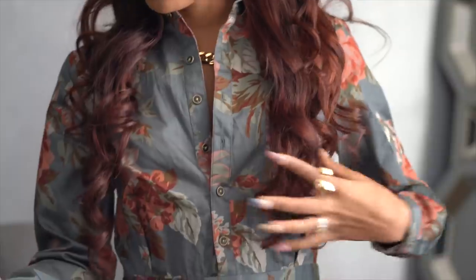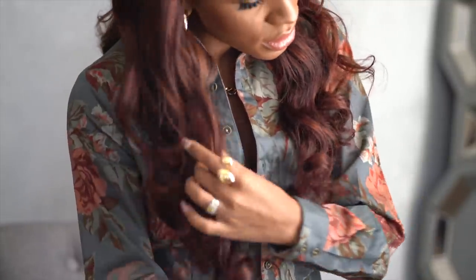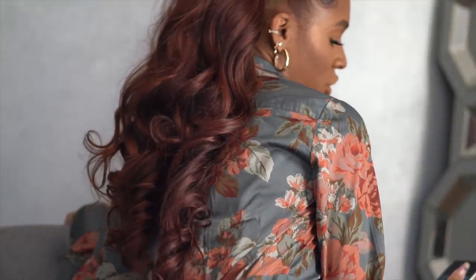So I decided to go ahead and partner with Maven on this video to share my experience getting this sew-in. I really wanted a half up half down style, so this was a great opportunity to do that. I got three bundles of Malaysian body wave, 22 inches, so it comes down to here. It's curled so you can't see how long it truly is, but this is what the hair looks like — the stylist did a great job.